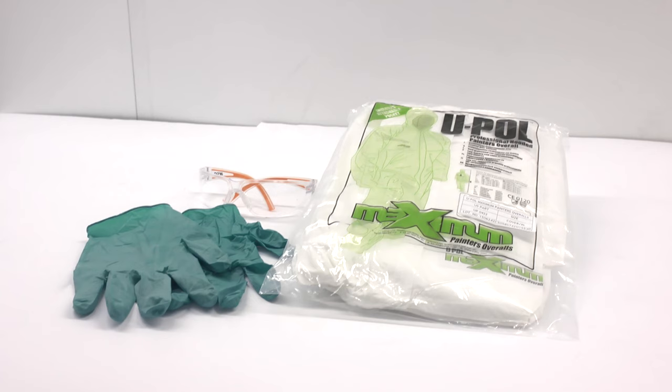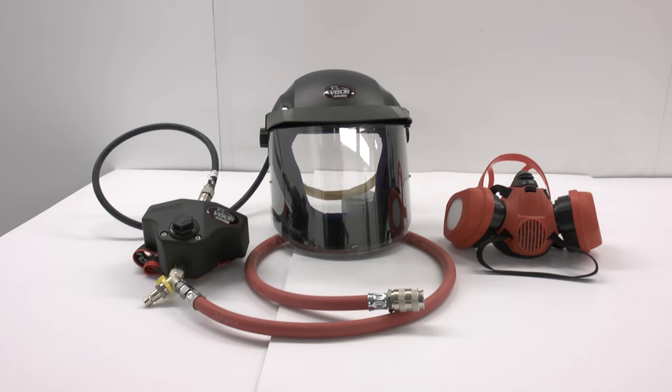Raptor tough and tintable protective coating. Before you begin, UPOL highly recommends the use of personal protective equipment consisting of latex or nitrile gloves, safety glasses, protective overalls, and an appropriate spray mask.